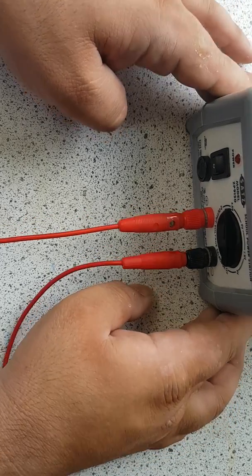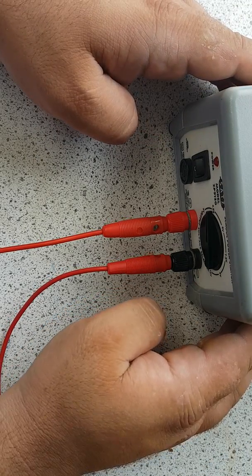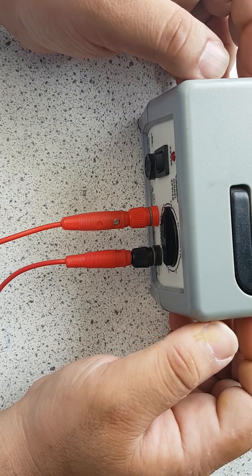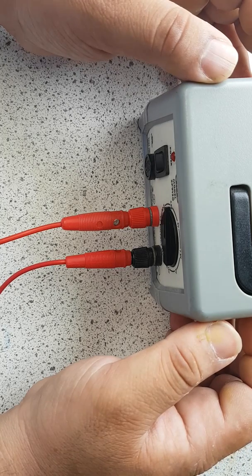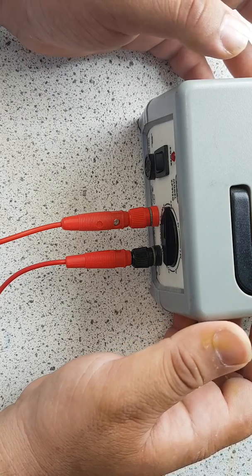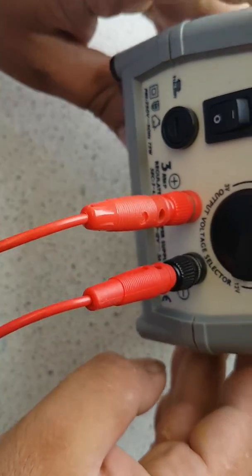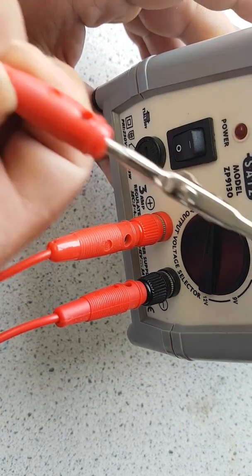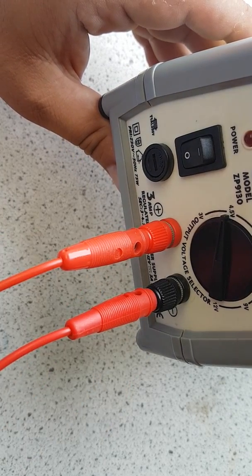So here's the power pack. This experiment is to do with electrolysis. Electrolysis is using electricity to split the bonds between molecules — for example, sodium chloride. We can use electricity to break the ionic bonds holding sodium and chloride ions together. The power pack is key because it forms the understanding of how electrolysis works.